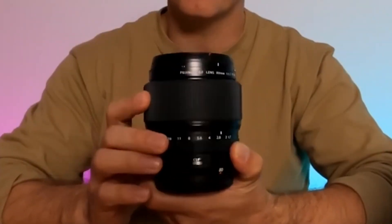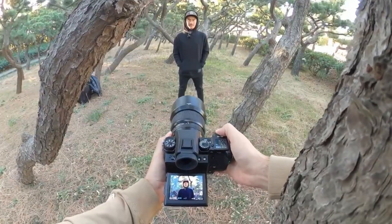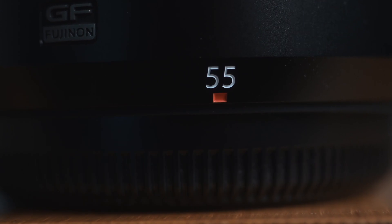Up until now, the only native f/1.7 lens for the GFX system was the 80mm f/1.7, which I actually did a review of last year or two years ago. And that is a beautiful lens — really, really nice, with amazing bokeh. So now the 55mm is the second lens to come out for the GFX system with an f/1.7 aperture, and I'm sure it's something that many GFX shooters have been waiting a long time to get their hands on.